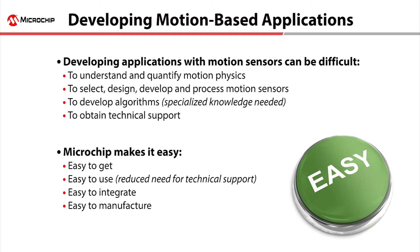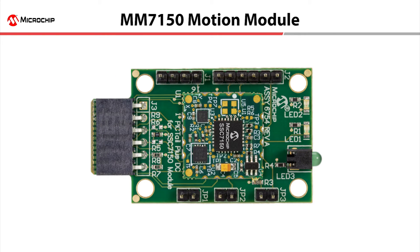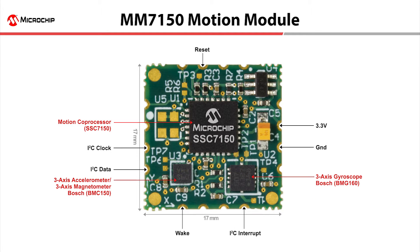Microchip makes motion easy — easy to develop, easy to use, easy to manufacture. This simplicity starts with the MM7150 Motion Module. The MM7150 Motion Module combines Microchip's SSC7150 Motion Co-Processor with three sensors: a three-axis accelerometer, magnetometer, and gyroscope in a small, easy-to-use form factor.